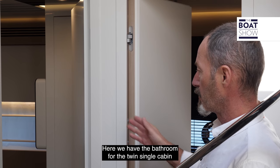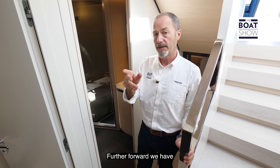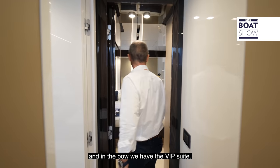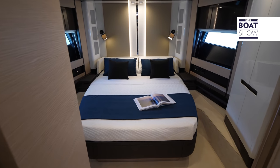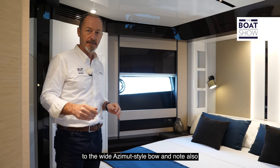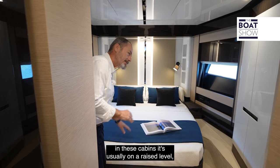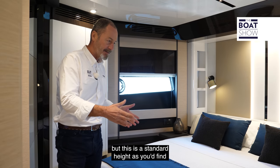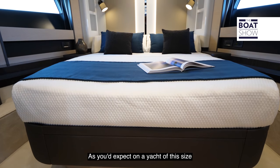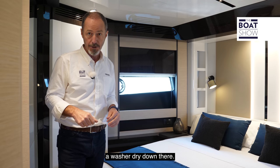Here we have the bathroom for the twin single cabin to starboard with Pullman berth, which also serves as a day head. Further forward, there's another twin single also with a Pullman berth, but this time with its own ensuite bathroom. In the bow, we have the VIP suite. It feels pleasantly spacious thanks to the wide Azimut-style bow, and note the height of the bed — it's at a standard height as you'd find in your own home, so you don't feel like you've got to climb onto it. There is also a two-man crew cabin next to the engine room with access from the side deck, and a washer-dryer down there.